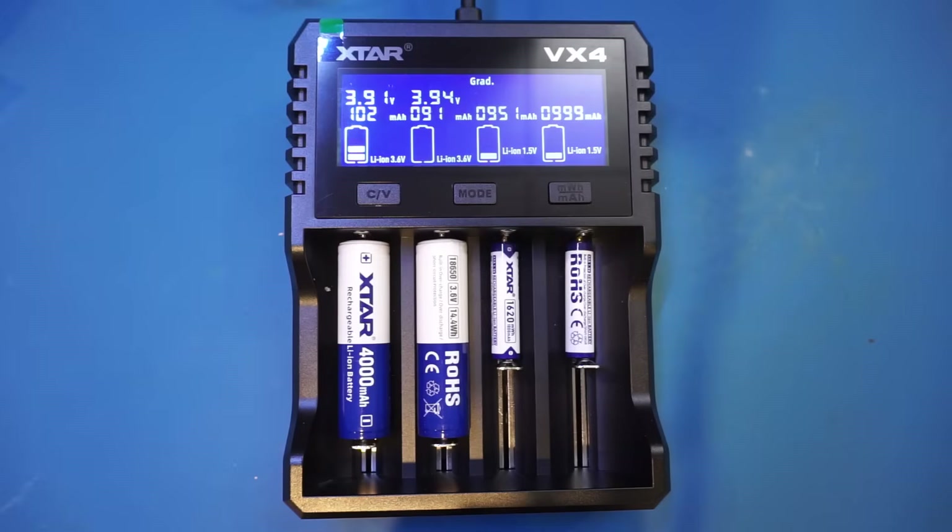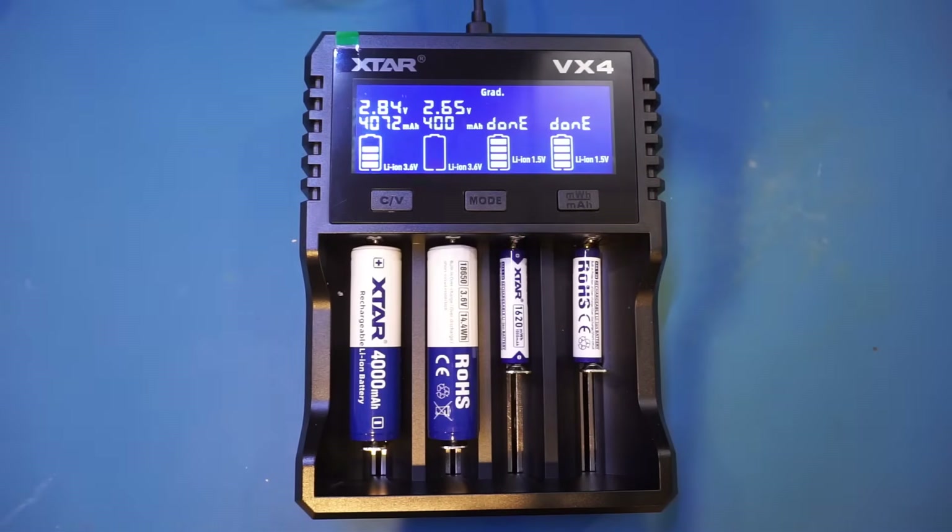When discharging is done, each battery would be charged back to its full capacity again. So the full cycle does take quite some time, especially if you have larger capacity batteries.